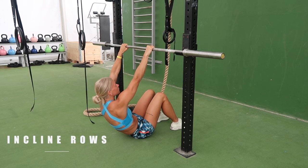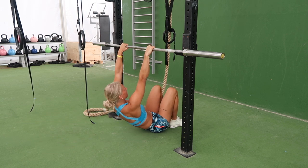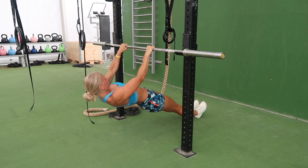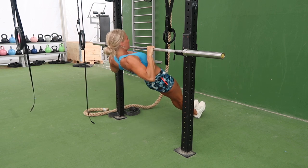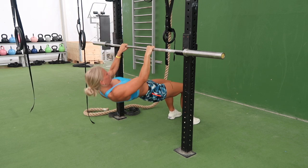The first exercise is incline rows where you need a low bar. Place your hands on the bar slightly outside shoulder width and keep your legs straight. First activate the scapula by retracting it, then start pulling yourself up. Make sure that the hip is not moving.